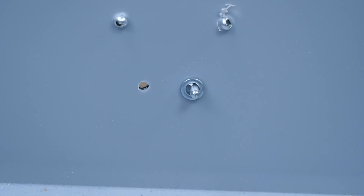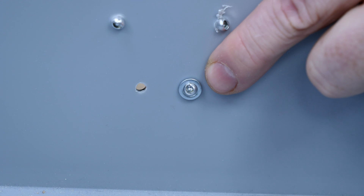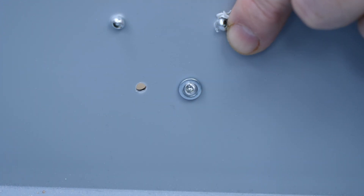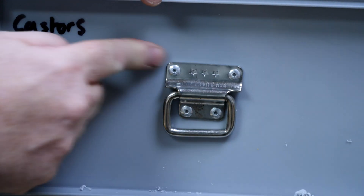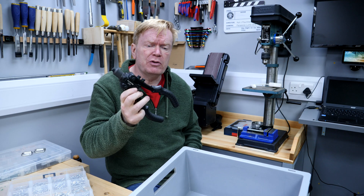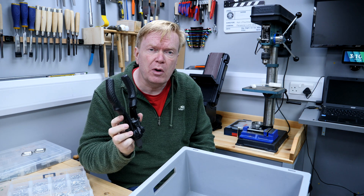It is recommended with plastics that you use a washer behind wherever possible to provide additional support. But honestly, for all the boxes I've made, just using the rivets as they are has worked perfectly well. And there we go — the plate is neatly attached to the front.